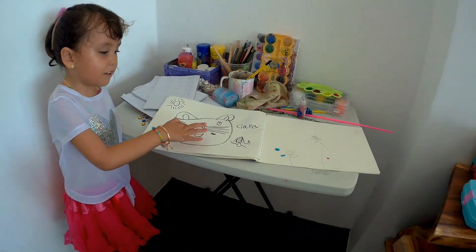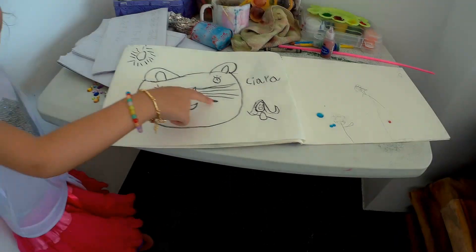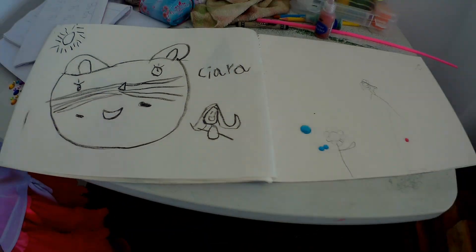What are you drawing? I'm drawing a cat face. Oh, you wrote your own name — you're very good for four, you know. That's the cat face. Thank you very much for watching, and if you like it, please subscribe.